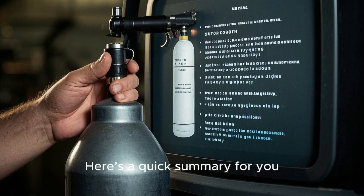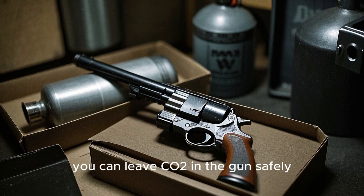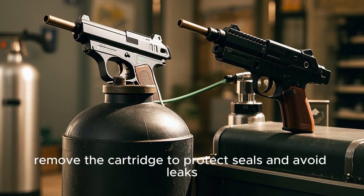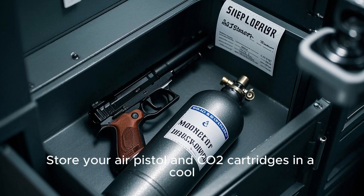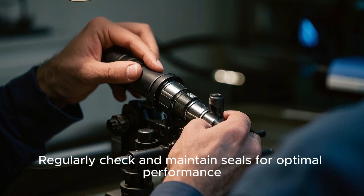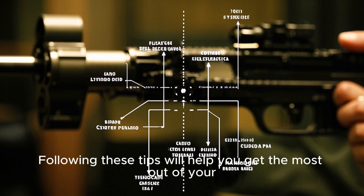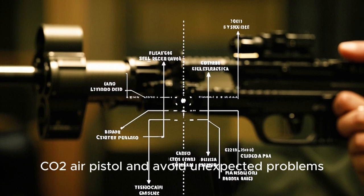Here's a quick summary: for short-term storage up to 1-2 weeks, you can leave CO2 in the gun safely. For longer periods, remove the cartridge to protect seals and avoid leaks. Store your air pistol and CO2 cartridges in a cool, dry place away from extreme temperatures. Regularly check and maintain seals for optimal performance.